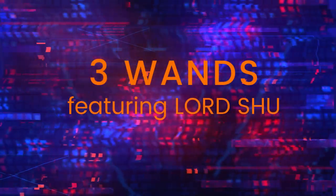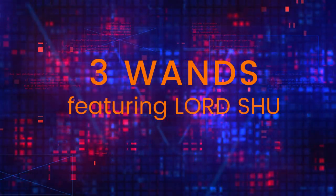Yo, welcome back to another episode of Three Wands. This is a series where we provide the knowledge for you to turn it into wisdom. I'm Lord Hsu and thank you for watching this series.